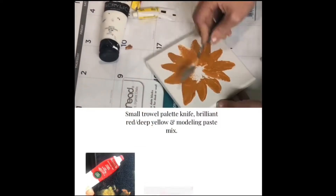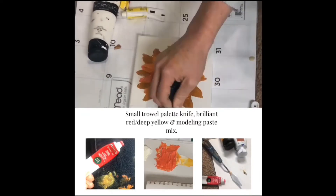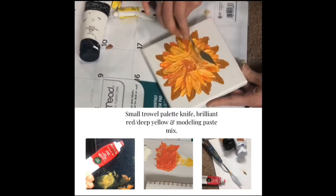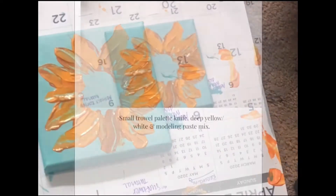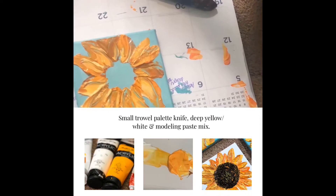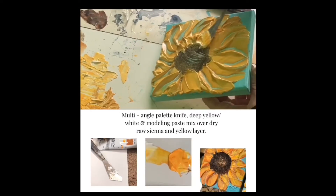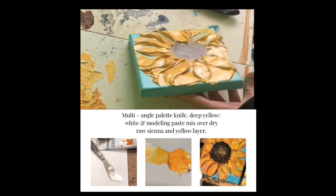On this one I used the smaller palette knife and I started with the raw sienna deep yellow mix, then went into the brilliant red deep yellow, and then slowly into the deep yellow and white mixture. Now if you feel comfortable with your palette knife, you can kind of add a little bit of a curve to the end of your petals like I did on this one.